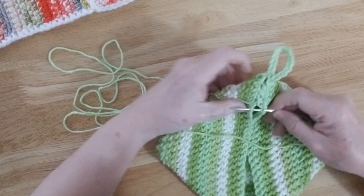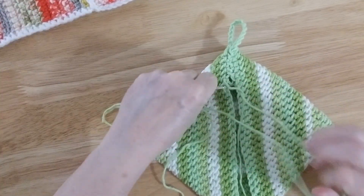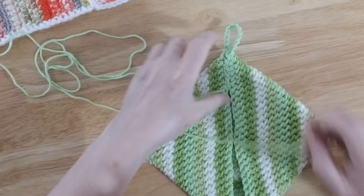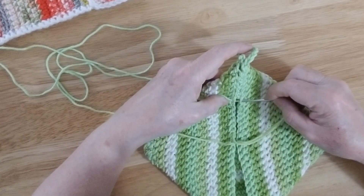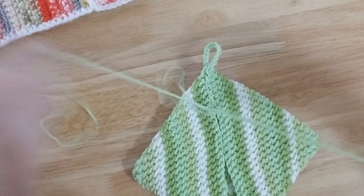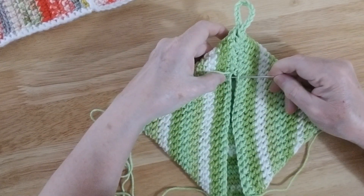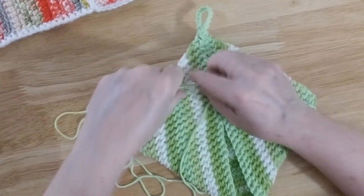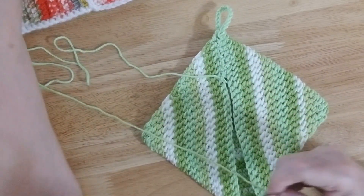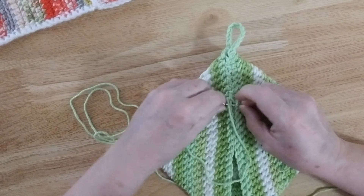Sometimes I try to catch the stitch from underneath — it just makes it nicer and closes it more tautly. So every third or fourth stitch I try to catch both stitches and do it like that, because it just makes it nice. You can also close it using a crochet stitch if you want — I just like this method because I think it makes it look better, really clean and pretty.